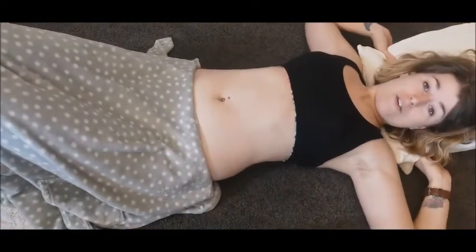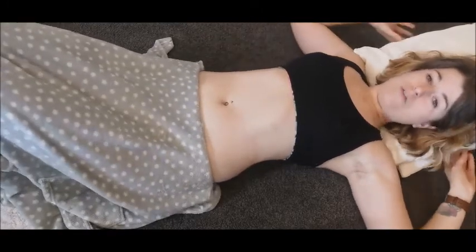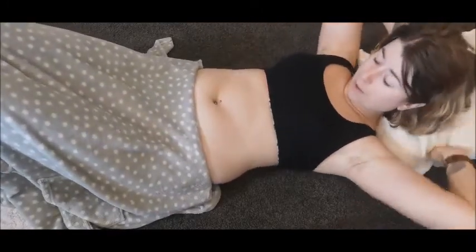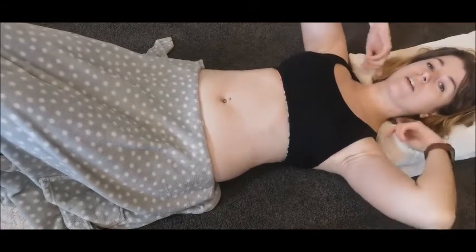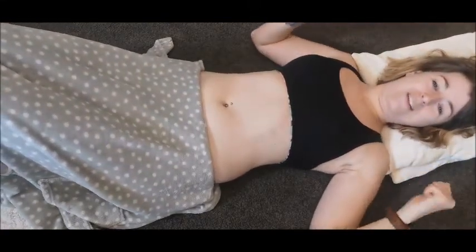This technique is called rib breaking, and all you need are your fingers. Get yourself set up on the floor in a comfortable position — you can lie on the bed, I'm lying on the floor. Just get a couple of pillows to raise your head and keep your neck in line so you're nice and comfy when you're doing this.